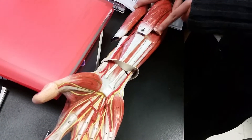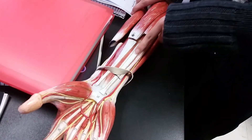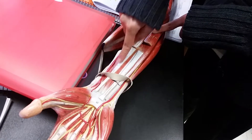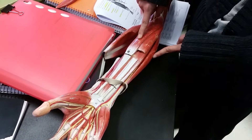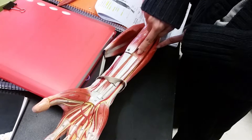The first muscle you're looking for is this one right here — the one that goes to the palm. We call that the palmaris longus. On this side, because it's the thumb side, it has the radius. We call this the flexor carpi radialis.